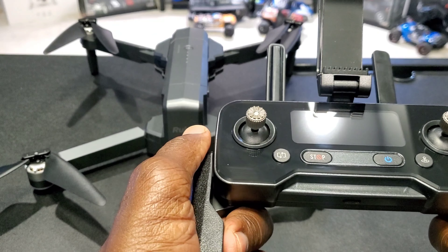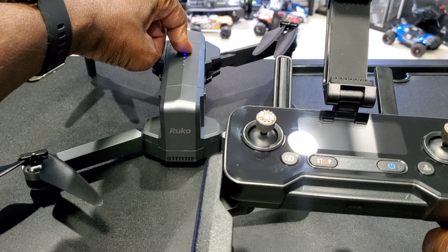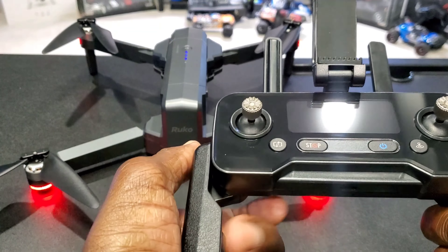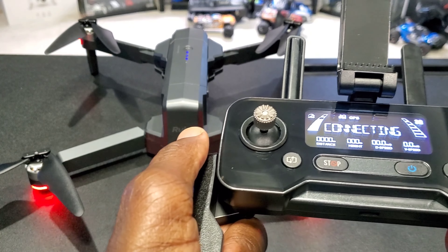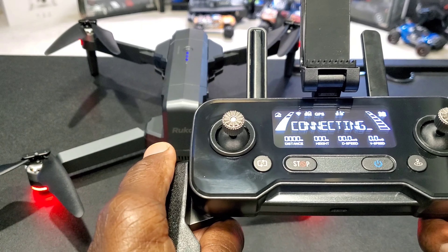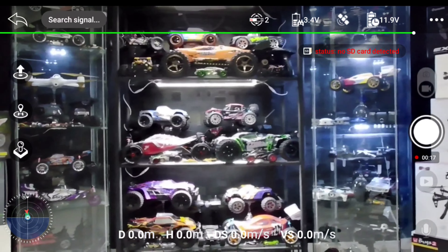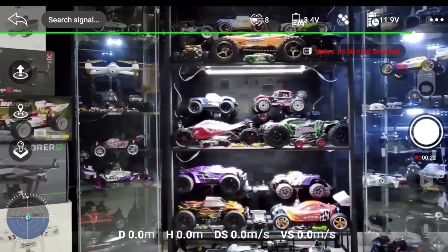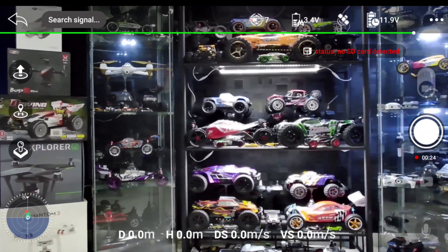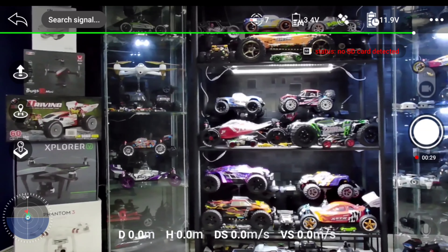I just downloaded the Ruko app — let's start this thing up real quick. I don't have a micro SD card in there, just a quick look. You got your takeoff and land, return to home, and your telemetry at the bottom. On the right there, you got your pictures and your videos.